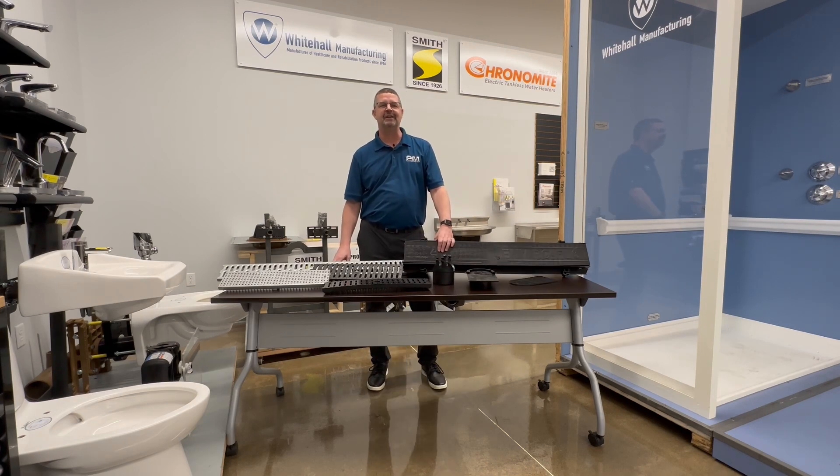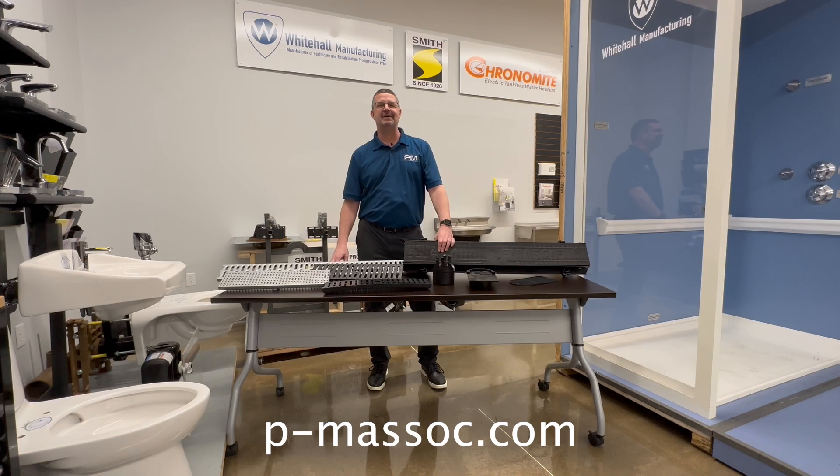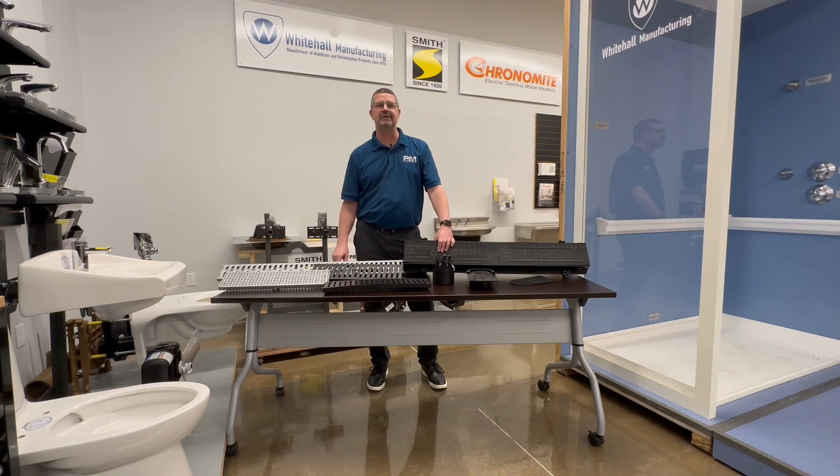For more information, visit our website at PMASSOC.com and don't forget to subscribe to our YouTube channel for weekly videos and more information. Thank you.